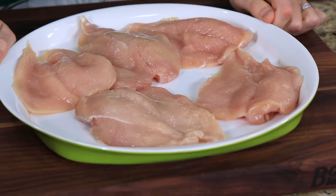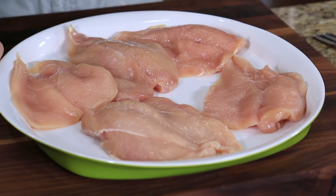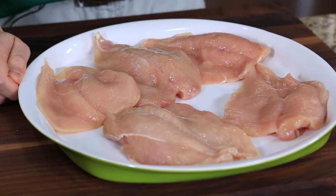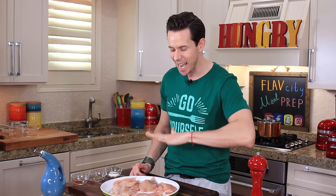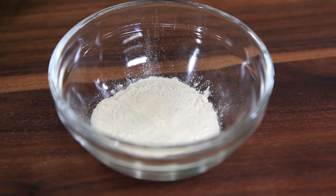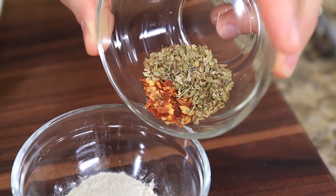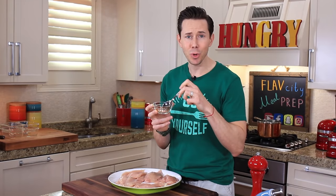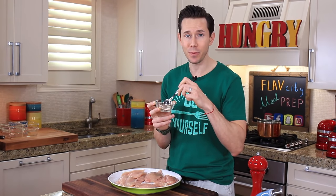The healthiest meal prep ever starts with five chicken breasts. I had them butterflied, which means they're opened like a book — the beauty of that is they cook quicker and more evenly. These are white meat chicken breasts, which means they need lots of love in the flavor department. So Bobby's going to make an Italian spice rub — one teaspoon each of onion and garlic powder, one teaspoon of dried thyme, half a teaspoon of red pepper flakes, and one teaspoon of paprika. A simple spice rub that's going to add so much flavor.